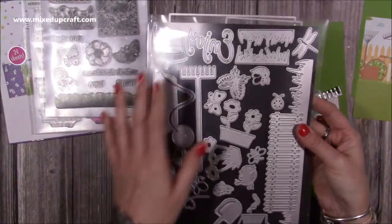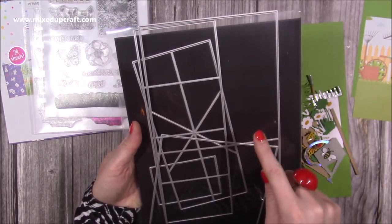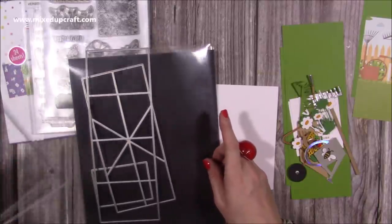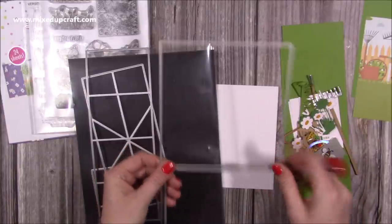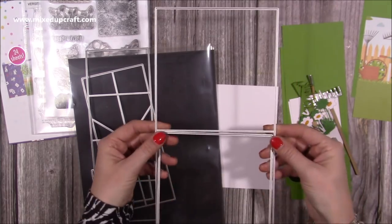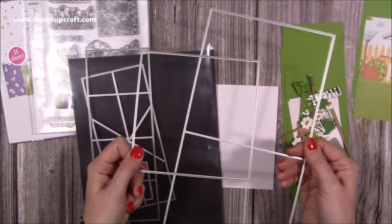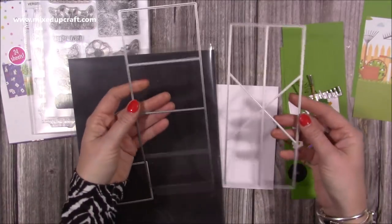This is the die set — you get a lot of dies in here. These are all your garden-themed dies, and on the back are the card blank dies and the mechanism. This one will go through a standard die machine; however, your plates on a standard die machine are just over six inches — nearly six and a quarter — and this is six inches wide, so it's going to be sitting right on the sides. The mechanism dies are these ones here — these are the main ones and they'll fit through any standard die machine.